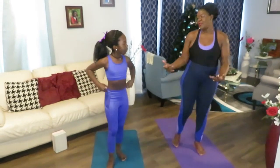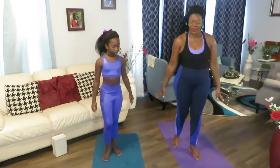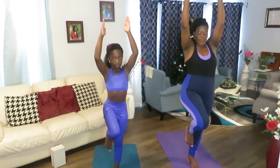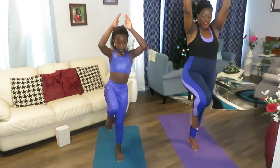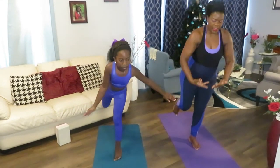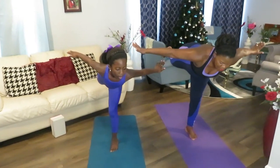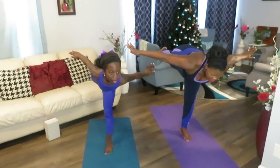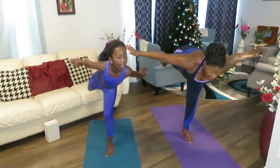You can do this two or three series — it really depends. Some days I have more energy than others. Let's do it again. Go up and then forward. Come back. Open your legs, open your arms — it helps you stabilize. One, two, three, four, five. Good job. Then breathe.